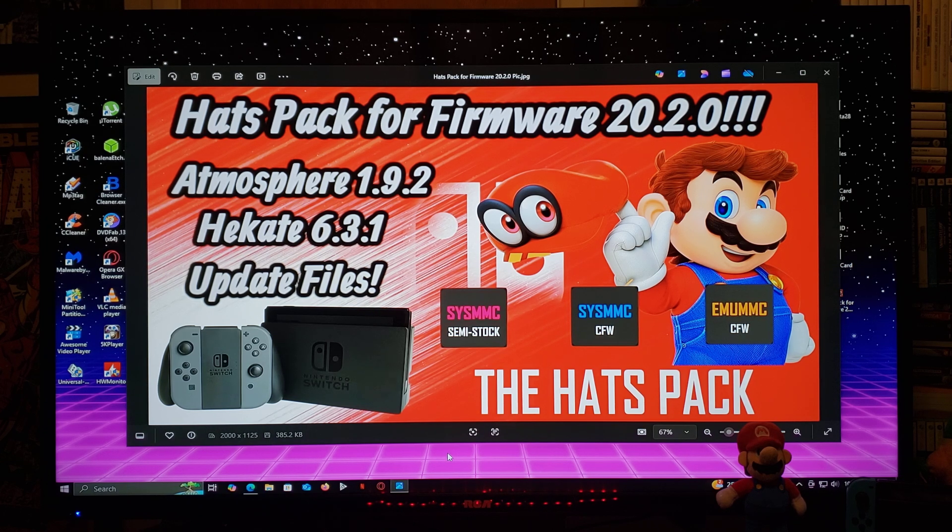The things that you're going to need are a Switch — a V1, unpatched — an SD card, pretty much any size. I do recommend 500GB or above if possible, an RCM Jig, and the Tegra RCM program to load the payload.